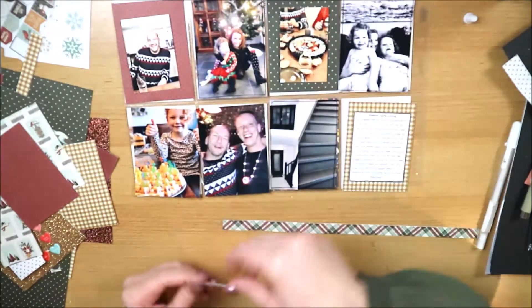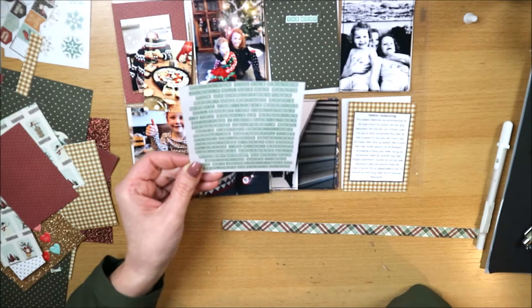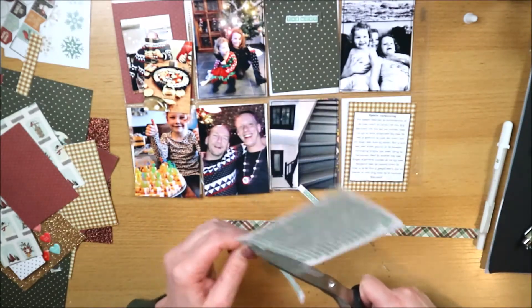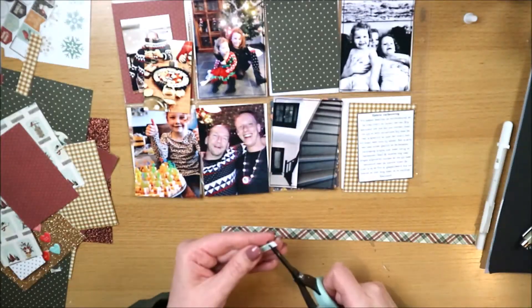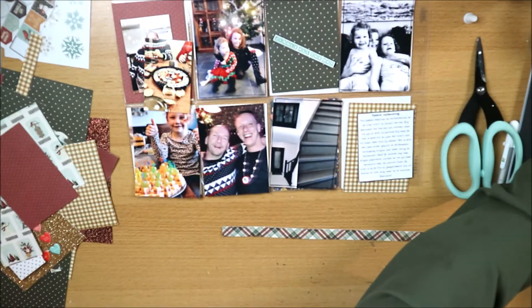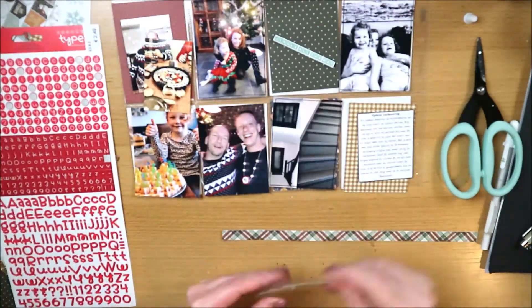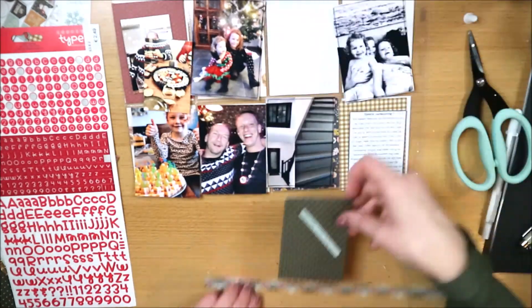Ik heb hier een strookje papier - bij de layout heb ik een stukje 12x12 papier afgesneden aan de zijkanten, volgens mij een halve inch per zijkant, om een border te maken. Die strips hou ik over en die gebruik ik in deze layout. Aan de andere kant is dat het grootste deel van de achtergrond, dus dat patroon wil ik ook aan deze kant terug laten komen.